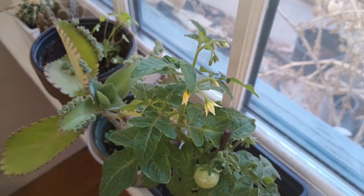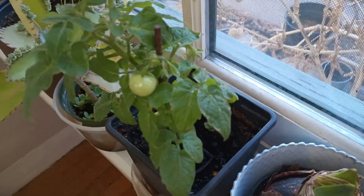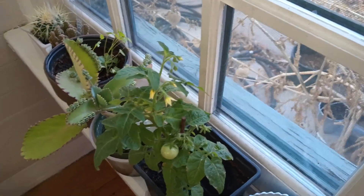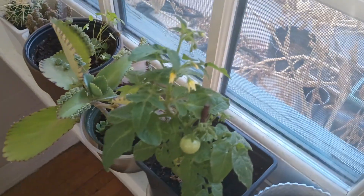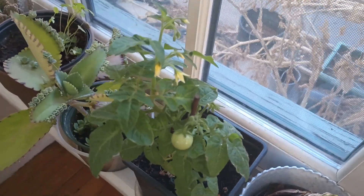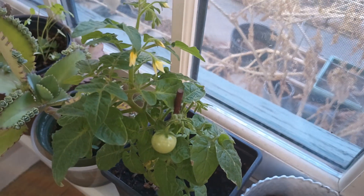So you can trim these back. This one is one that had actually split, and then it started producing some little side shoots and they came to fruition. As you can see, they are growing tomatoes and still blooming on top. I just did a little bit of trimming at the bottom and took the split off because it had died away. Then I let the new growth come on and it did produce tomatoes.